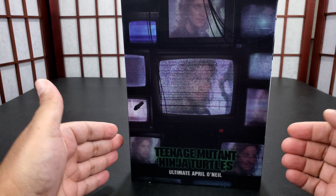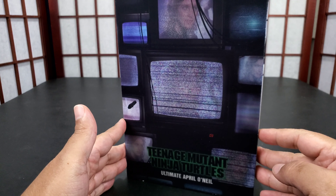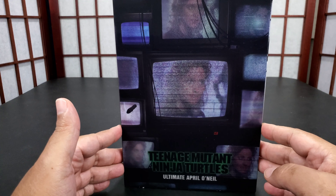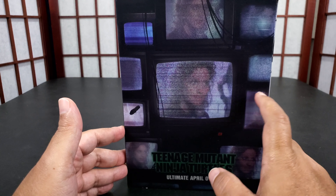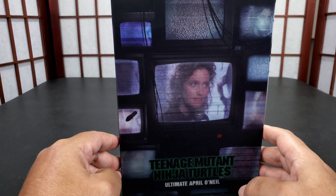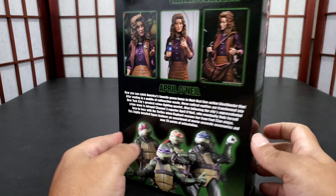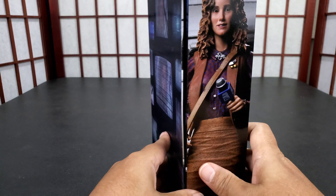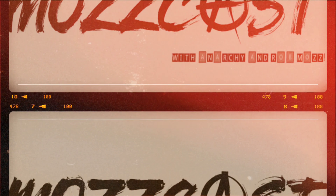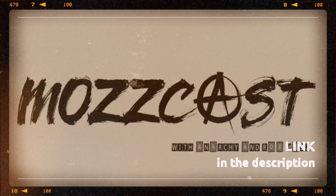This is Influence, and today I have Teenage Mutant Ninja Turtles Ultimate April O'Neil in the box. I just wanted to show the box — depending on what angle you look at it, you see something different. It's the TV with static, which I think is cool. It has photographs of the figure. This review is sponsored by MozCast — visit MozCast where they discuss all things collectible.